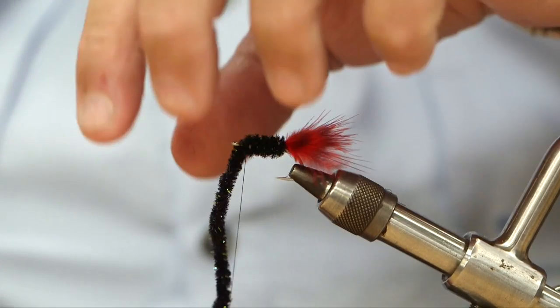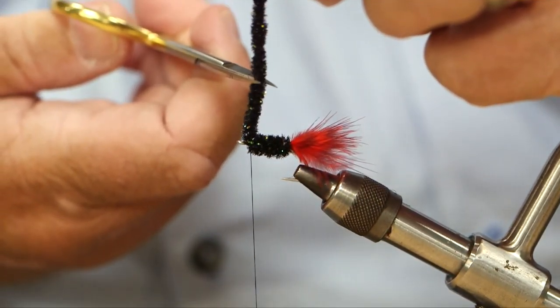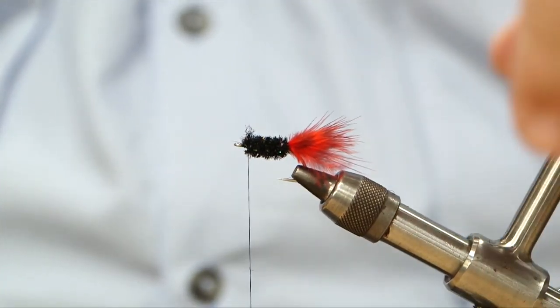So the first thing you want to do is make sure you get the right hook. When I cut, I tend to bring the scissors down, just take them down the piece of material that I'm using, and cut.